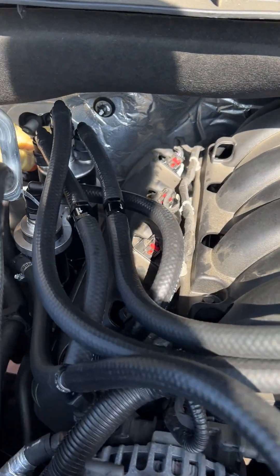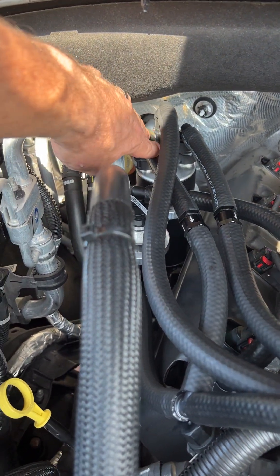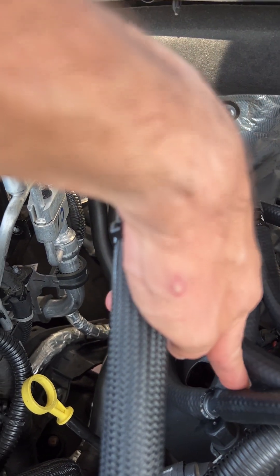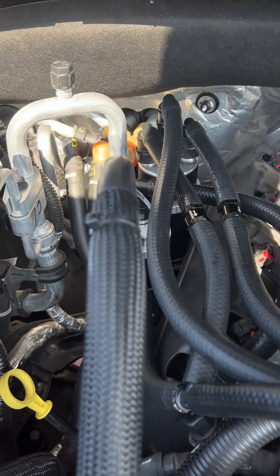Then on the other side over here is another one-way check valve, and this is going to come into a T-fitting, which I'll talk about here in a second.